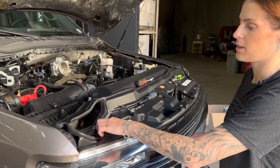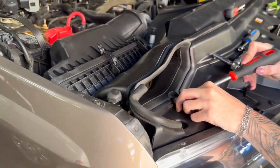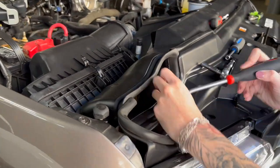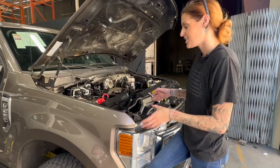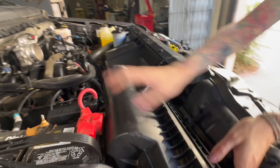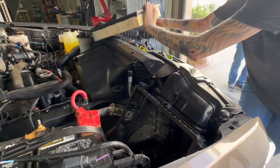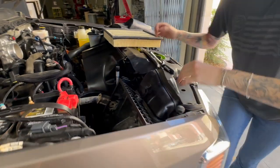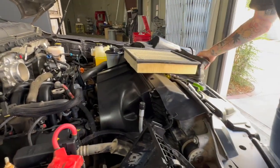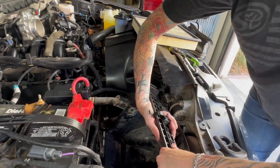Remove this push-in rivet that's securing the front scoop of the stock air box, and then you can remove it from the vehicle. To make it easier to remove the air box from the vehicle, we start by taking off the lid and removing the air filter. Then you can remove the scoop if you'd like, and then you can pull the box out of the grommets.